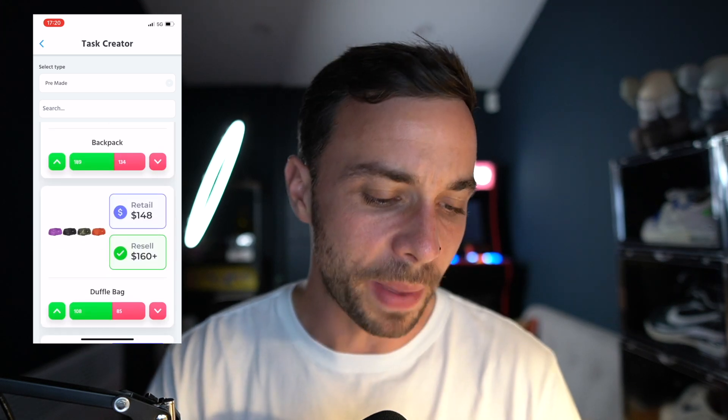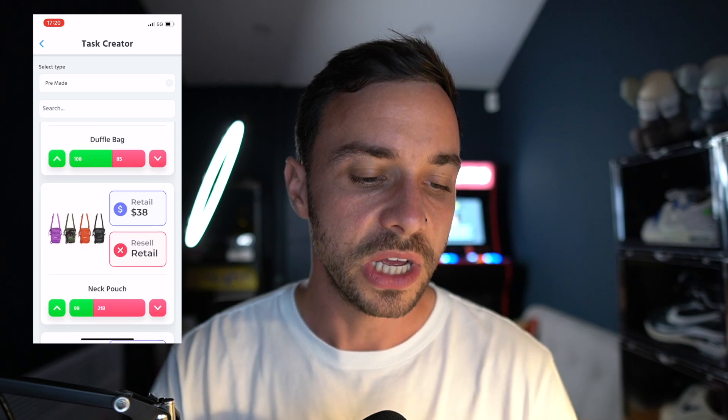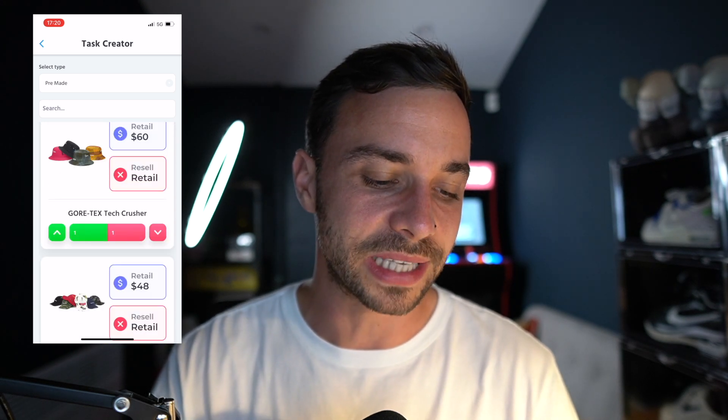They're dropping some bags. We've seen the backpack and the duffel bag not do too badly recently, around a $20 profit — so maybe something you want to multi-cart if you're looking for that. Same with the pack vest, again $20 on top. That's about the only bags worth going for.